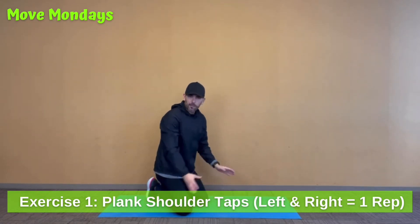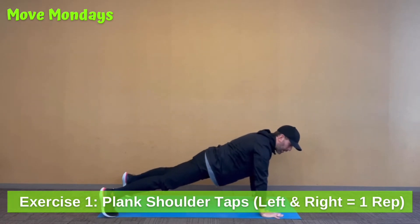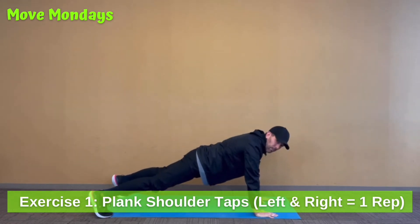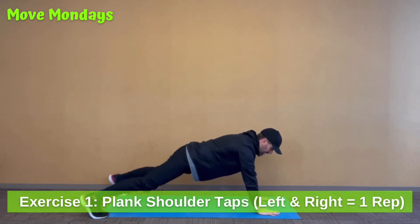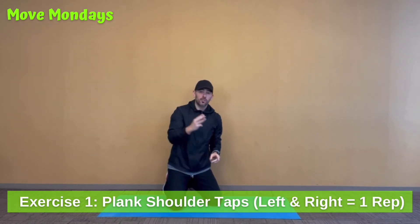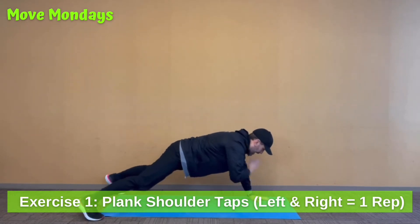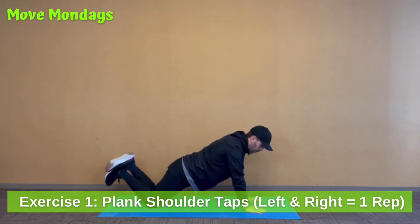With your plank shoulder tap, make sure you have a mat or something soft on the floor. Get into a tall plank position — hands on the floor, arms extended below your shoulders, straight body. Keep your abdominal muscles tight so those hips don't sag down. Keep your feet at least shoulder-width apart. You're going to reach up and touch your opposite shoulder with your opposite hand, then let the hand rest down, and touch to the alternate side. Right hand to left shoulder, hand down, left hand to right shoulder — that's one repetition. A good modification: let your knees rest on the floor and still go through that alternating tap motion.